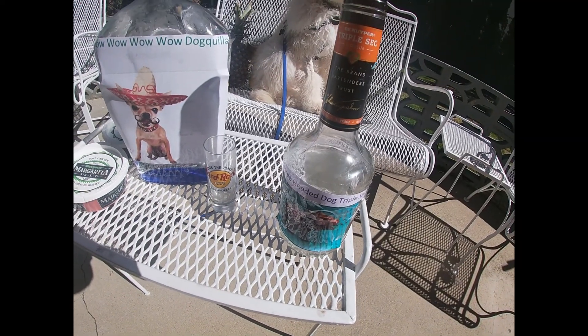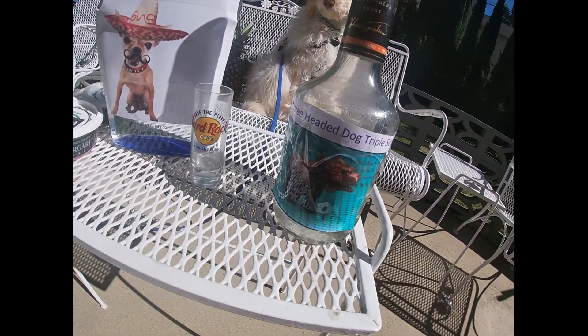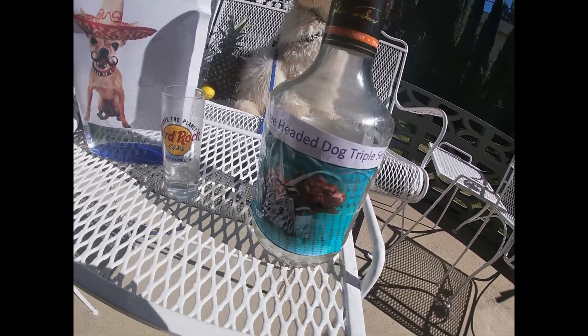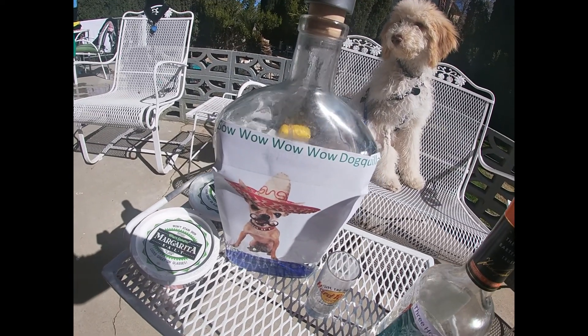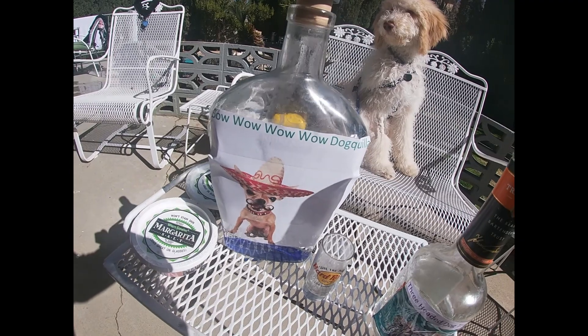First of all, Auntie, only use top shelf liquor. I like to use three-headed dog triple sec and bow-wow-wow dakila. It's all top shelf with me.